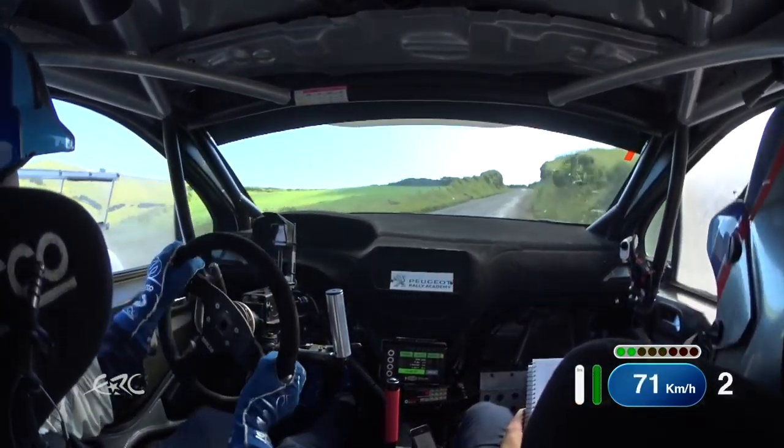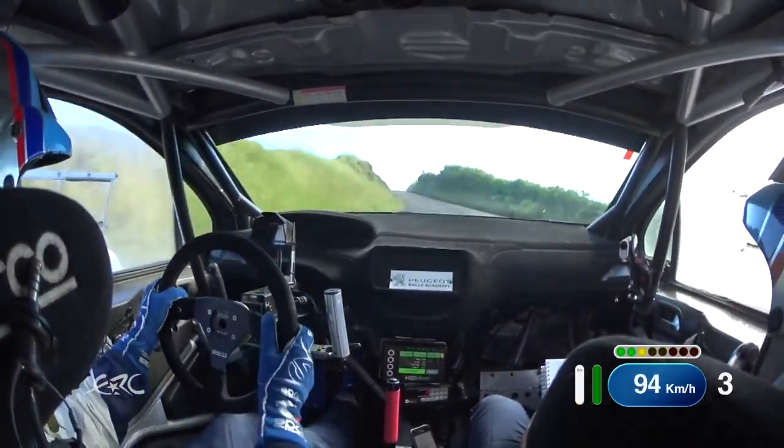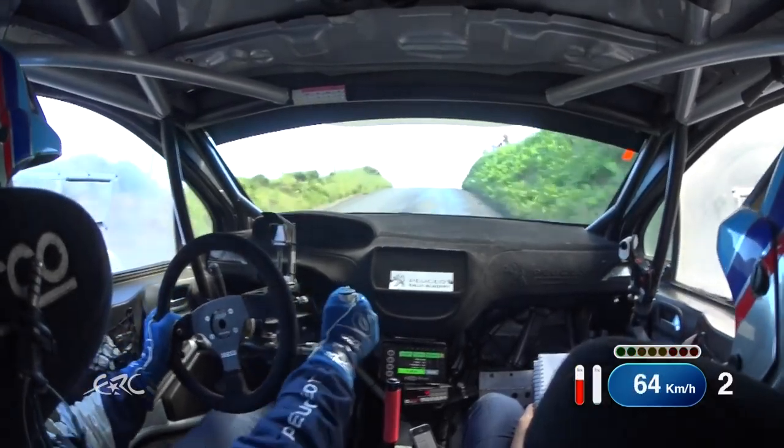Flat 4 left. OK, watch the tyres. 60, stub up left, tightens to very sudden turn. 5 over crest, and on to gravel.